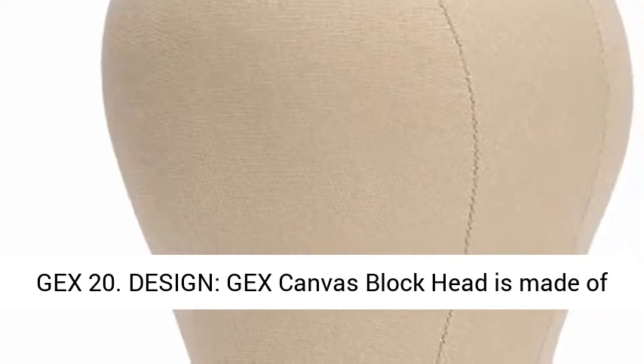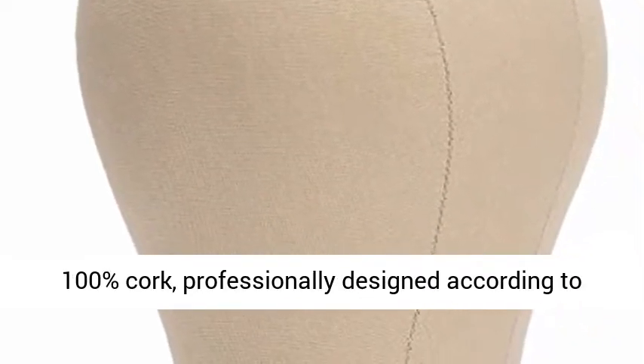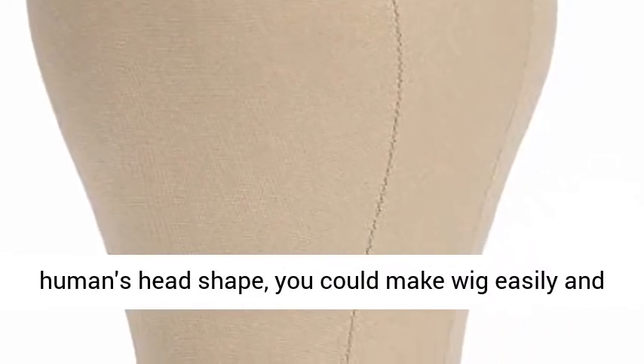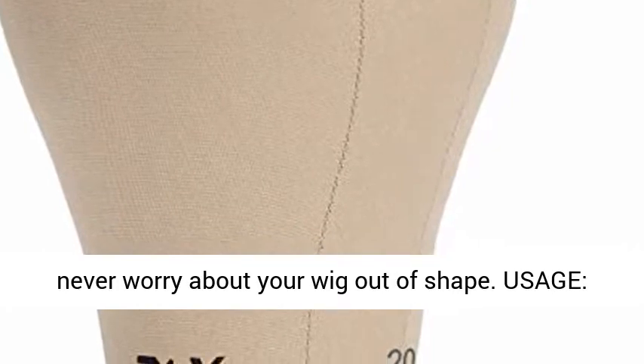Jex 20 Design. The Jex canvas block head is made of 100% cork, professionally designed according to the human head shape. You could make wigs easily and never worry about your wig going out of shape.